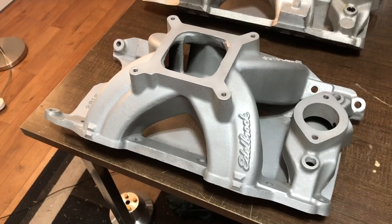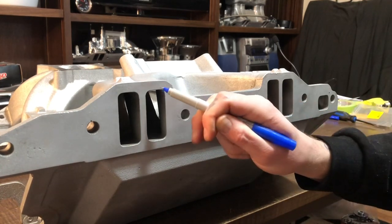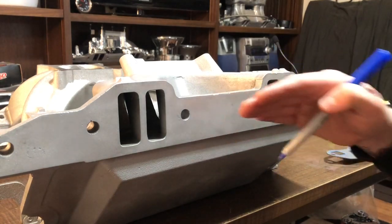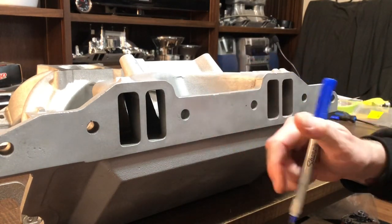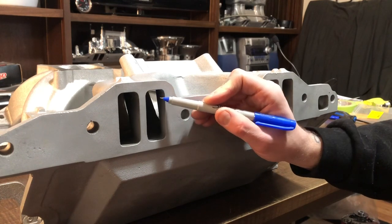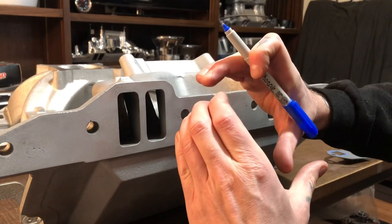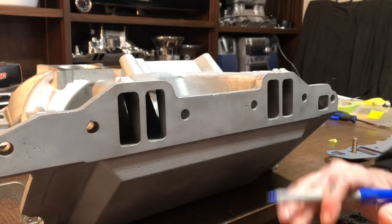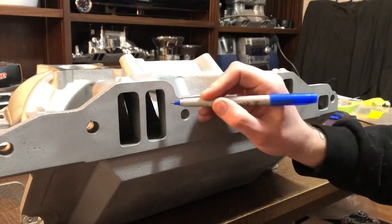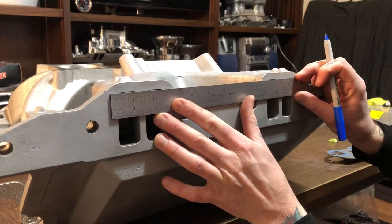Let's port this guy. The first thing I'm going to do is transfer the roof and floor lines of the ports using the gasket, but I'm actually not going to touch the roof or the floor. Because the deck of the block is getting machined again, the intake may move a little, and the last thing I want is a situation where the intake port creates a bad transition into the head — if the intake sits high and the head is lower, air hits a wall and that's no good for horsepower. So all we're going to do is widen these ports. I know the width from that gasket fit on the heads, but the height may change, so I'll just transfer lines on the top and bottom and not touch them.